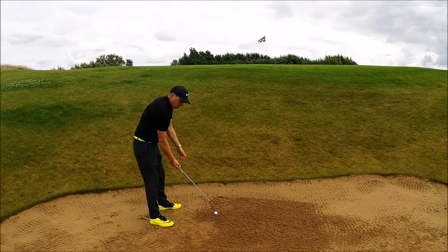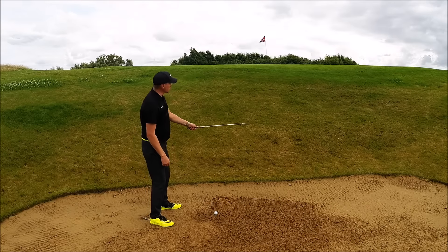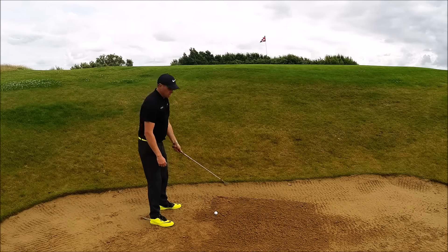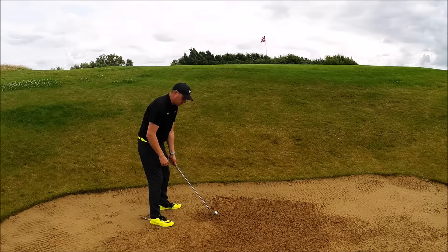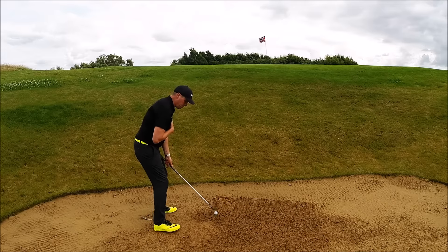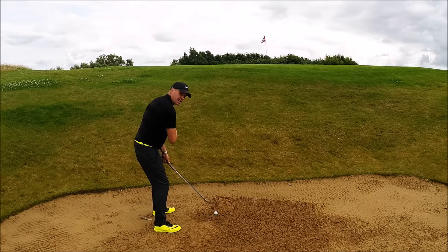Because I'm adding loft to the club before gripping it, my club face will now point over to the right. The ball won't set off quite that far to the right, but I would need to move my stance and my body alignment around to the left-hand side.